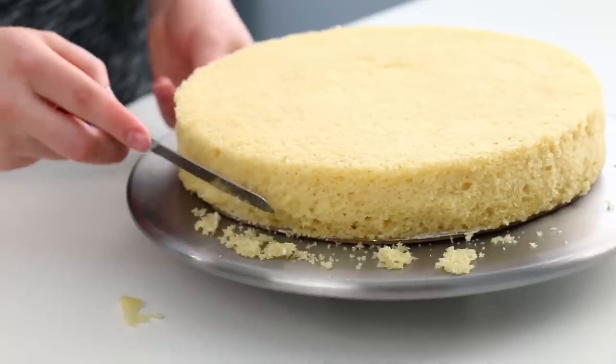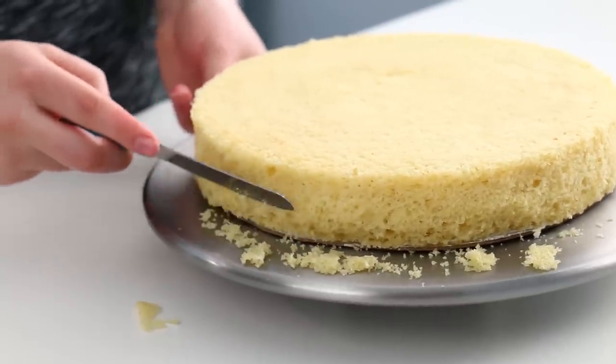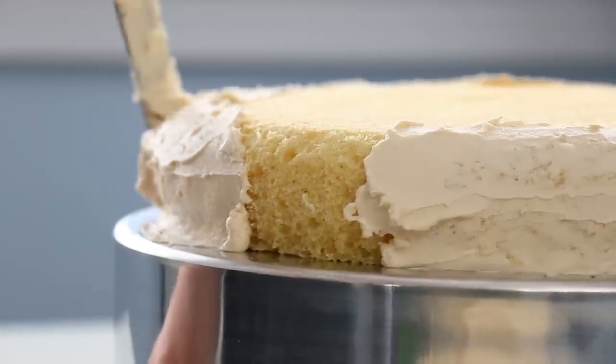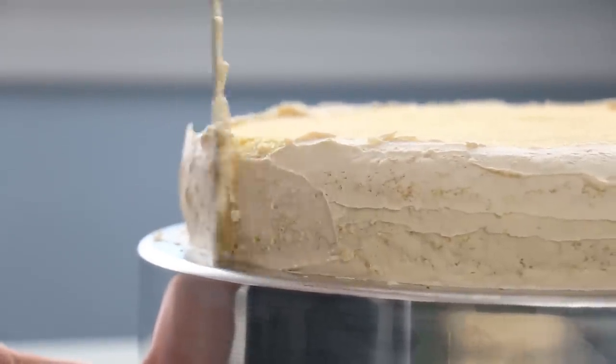To get started, I baked a 10-inch round vanilla cake that was quite short, because we don't want it to be too thick. It is pizza after all. And I just rounded off those edges. Now we don't need to crumb coat this entire cake because we're going to be putting some marinara sauce in the middle.